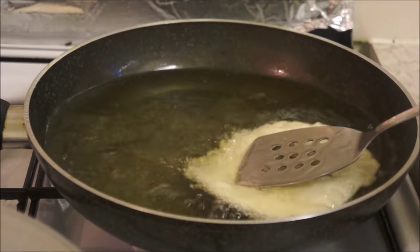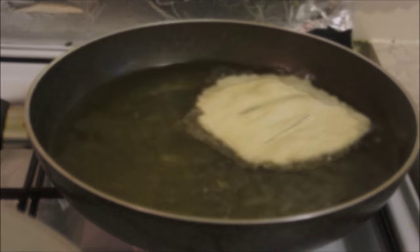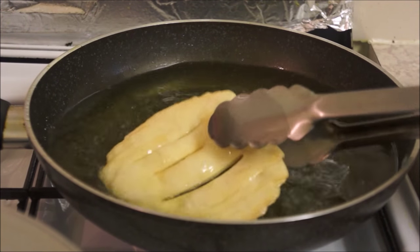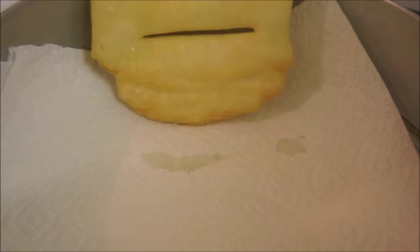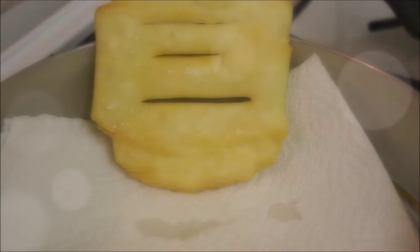Once your Fini Roti is slightly golden in color, it's ready. Take it out and put it on a paper towel so that it can soak all the excess oil. Likewise, fry all your Fini Rotis.